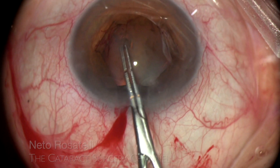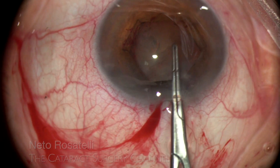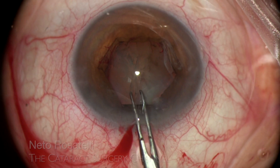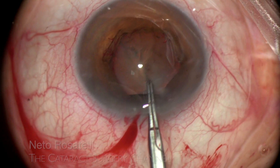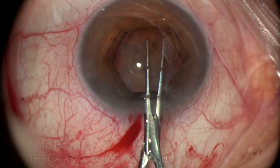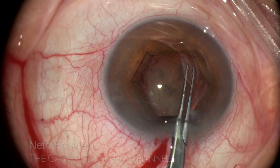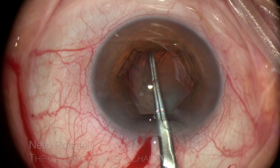My Inamuta forceps eagerly performs the capsulorhexis within the confines of the dilated pupil, to a perfect 5 mm circle — it really deserves some recognition for this deployment.